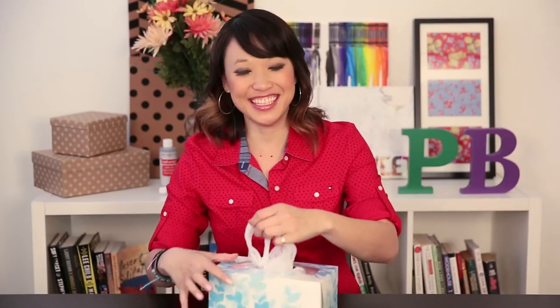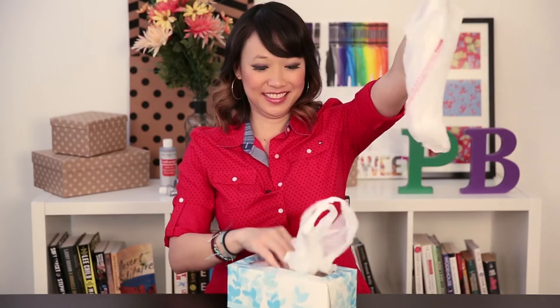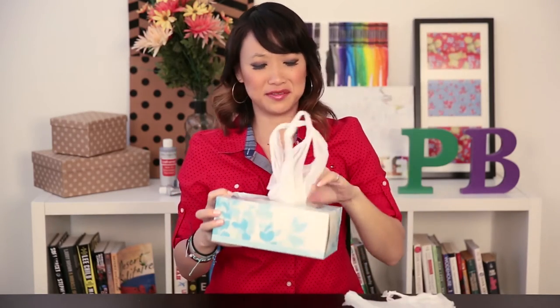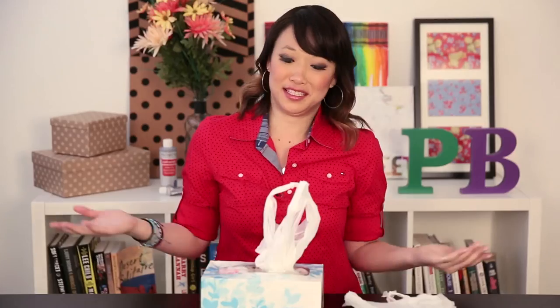Now the trick is to see if when you pull it out, you have another one waiting for you. Let's see — there you go! We fit about eight bags in here, and we could probably fit several more. So there you go, your plastic bag dispenser.